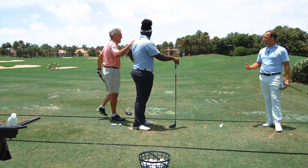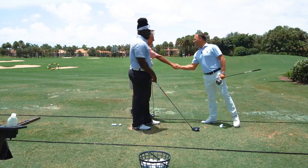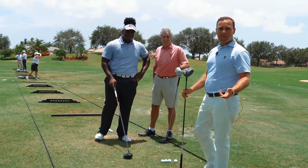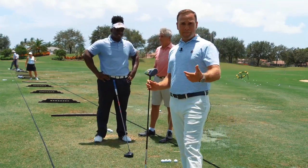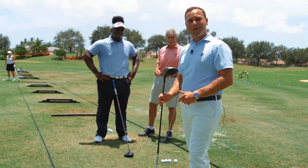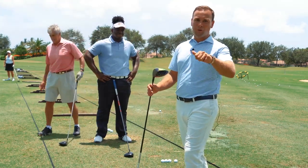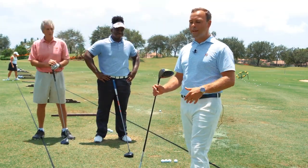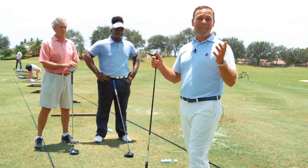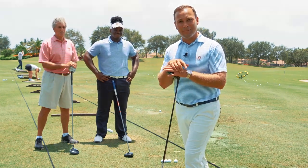It doesn't matter who we're talking to — we've successfully added quite a bit of distance and, more importantly, more fun to your games. If you want to dive deeper, this is one of over 200 video lesson programs we have. We cover every element of the golf game — mental game, fitness, putting, short game, wedge play, bunker play — everything you need to cut your handicap in half. If this made sense, let's dive even deeper together.